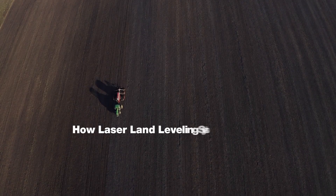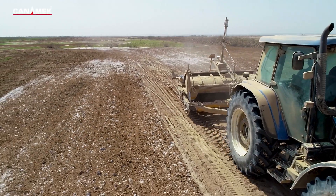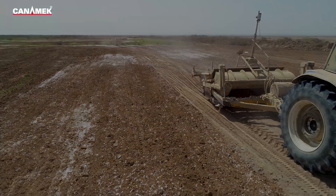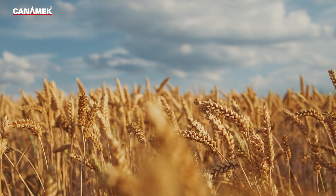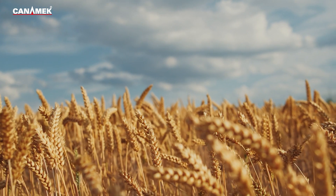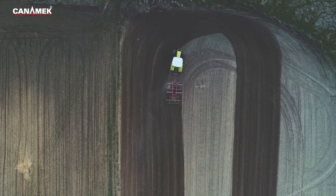How laser land leveling systems work: The laser leveling control system is one of the most advanced techniques for maximizing yield, crop management, and water conservation. In this method, a rotating laser leveler creates a virtual plane above the tractor, and the tractor uses a hydraulic system to move the laser level along the virtual plane using a laser receiver. This technique removes soil from elevated areas and redistributes it to lower areas.